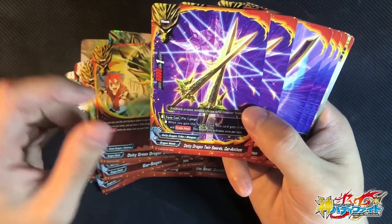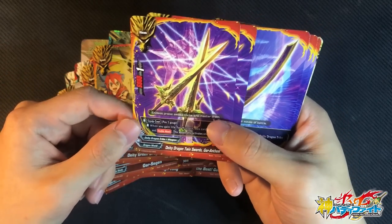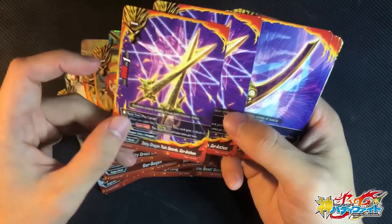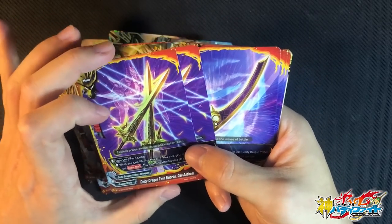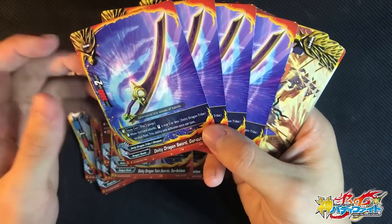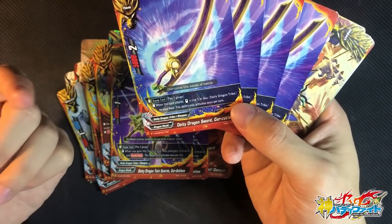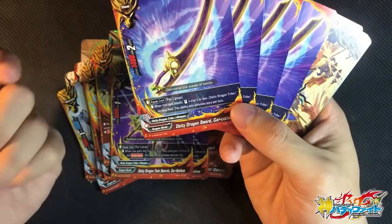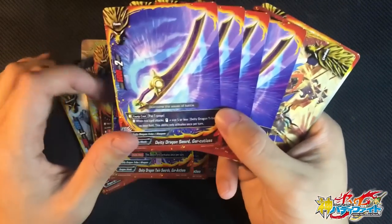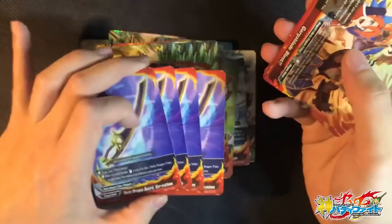For weapons, you have 2 copies of Twin Swords Guidancem. Equip cost: 1 gauge. When you gain life for this turn, you gain Double Attack and 2 critical — so it's a 3-crit Double Attack weapon. Pretty cool, especially when this deck gains a lot of life easily. The main weapon is 4 copies of DDT Dragon Sword Gar Cutlass, cost 1 gauge. When this card attacks, a size 1 or less DDT on the field gets really good benefits — we do have a lot of cards with on-attack abilities like Gar Dog gaining extra life. Not too bad for a trial deck weapon.